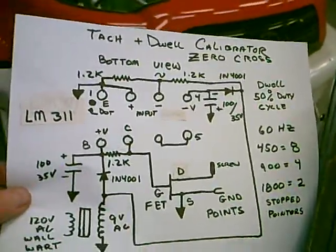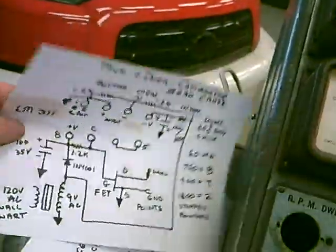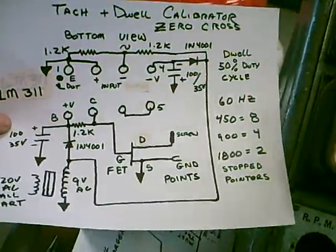If anyone's interested, I'll give you more details on this. But this is the pinout — this is pin one. You can take a snapshot of this and copy it off. Thanks for watching.